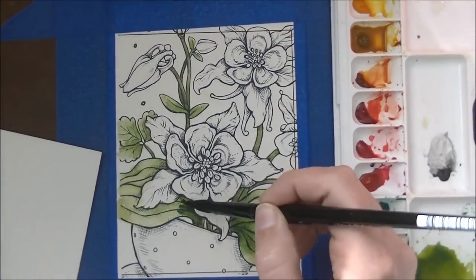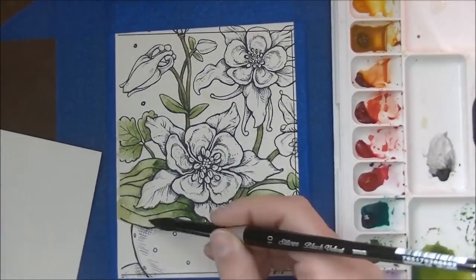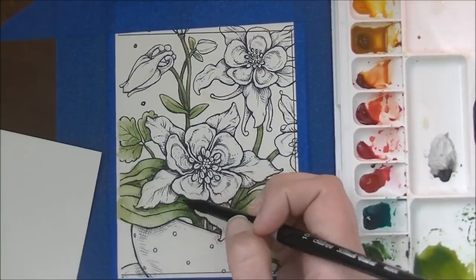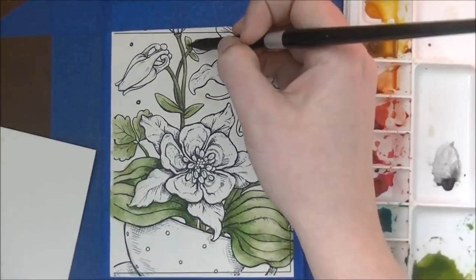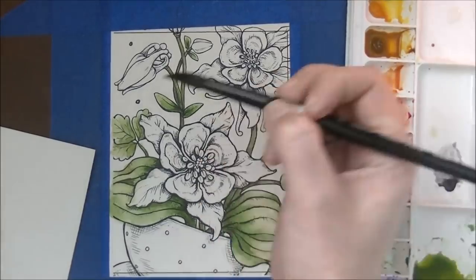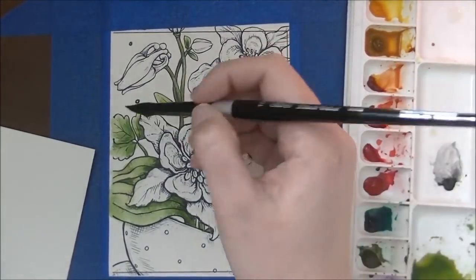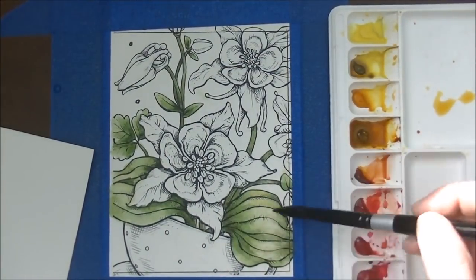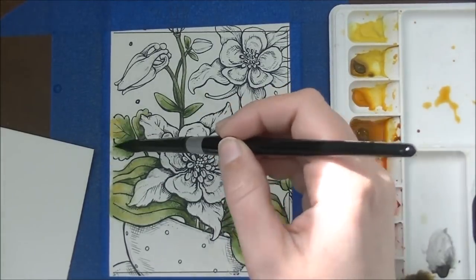If you haven't seen this palette being set up and the crazy amount of colors I went through to pick these out, I'll put a link in the eye cards above. If you can't find it, let me know and I'll make sure to add it. What's new? I don't have a whole lot to tell you — we're still painting leaves and I don't want to speed it up anymore, so we're just going to continue painting leaves.